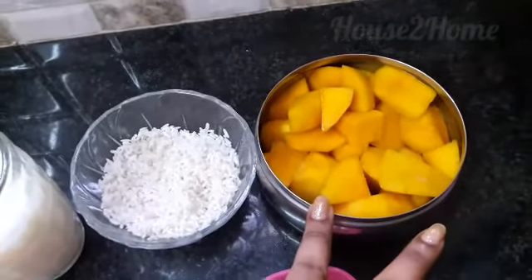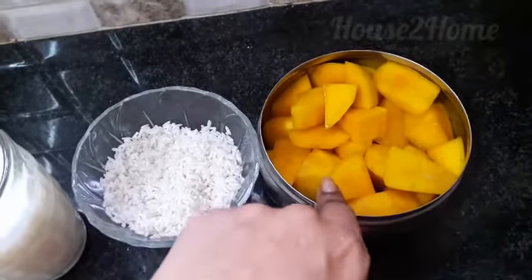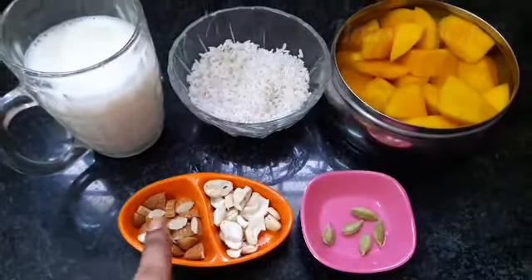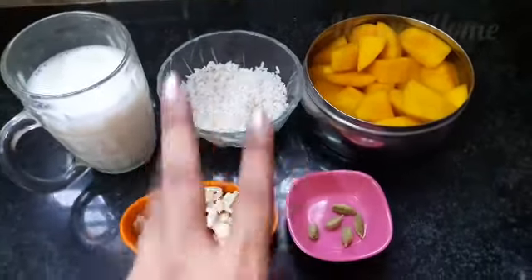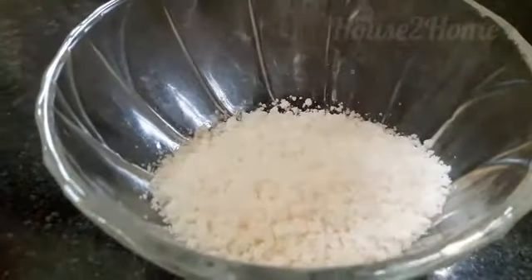Two cups of ripe mangoes — I am using Romanii here, but you may use any other mango you prefer. I also have half a cup of sugar, nuts of your choice, and five to six elaichi pods. These are all the ingredients required, and now let's start making it.